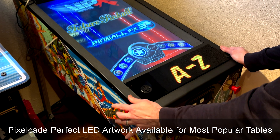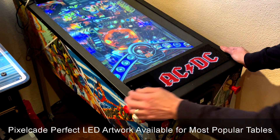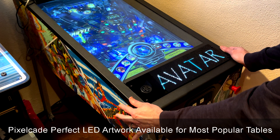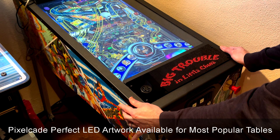But now let's actually look through some tables. I wouldn't say every table has artwork, but certainly the iconic tables have nice PixelCade artwork that's been done. This was done special for this project, pixel perfect. You can see some of this artwork here.